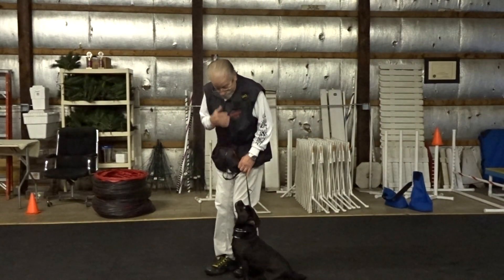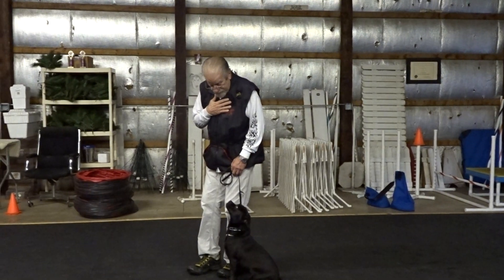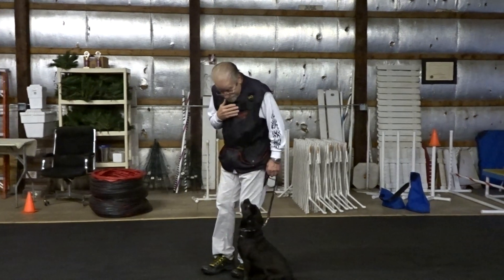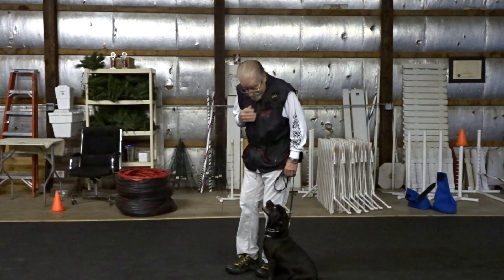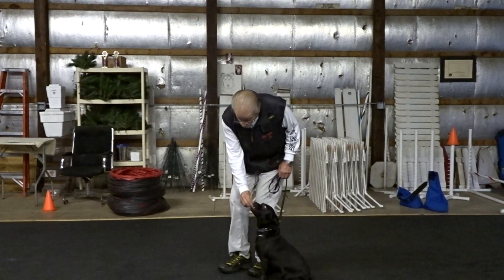Sit. Good. Good means keep doing it. I don't have to lure her — she's already looking. Good. Just start back. Watch. Back. Got to keep looking at me. Yes. Never deliver food from here. Bring it up here. Give it to her in front of her.